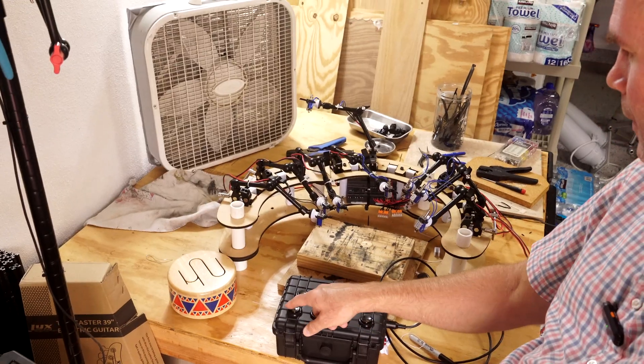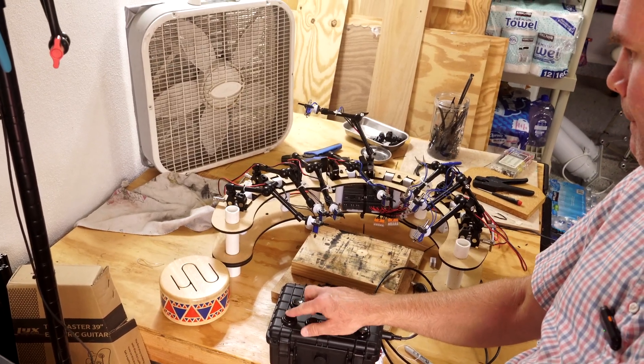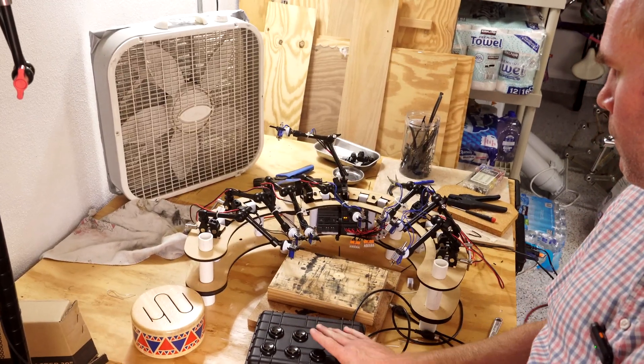Got my thing here — oh, look at that. Awesome. It all works.